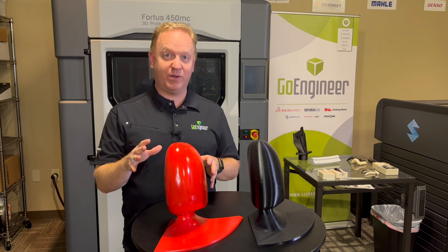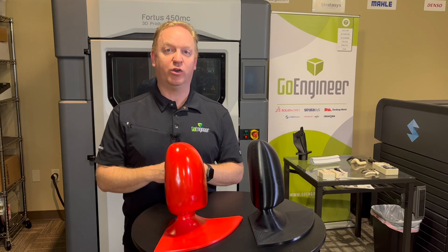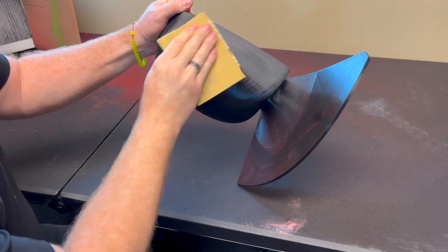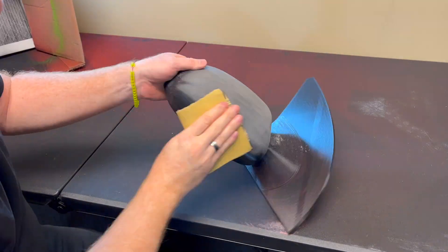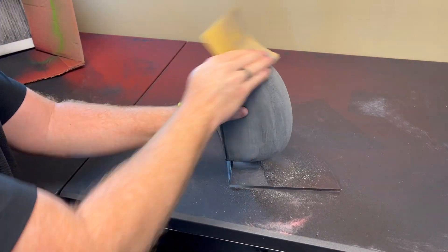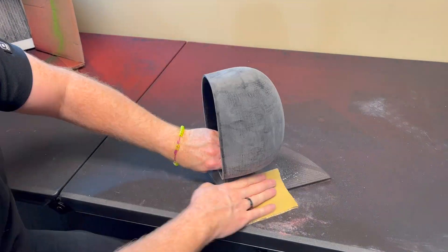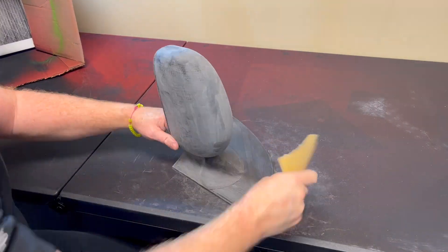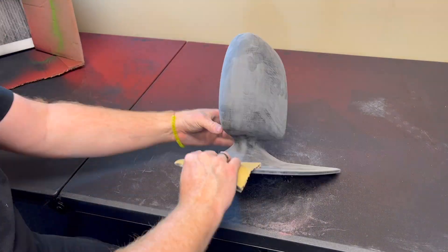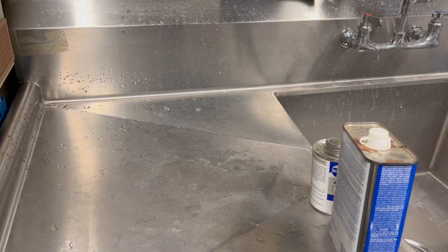There is some elbow grease involved, but if you're only going to do it once in a while, this method will work great. You begin with sanding. I like to start with a lower grit sandpaper like a 320 or 680 to knock off all those high ridges really quickly and get a good start on the project. The real trick here is to leave the dust in place — don't go washing or blowing off any of this dust. We want to use it.